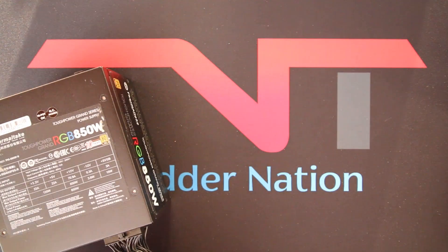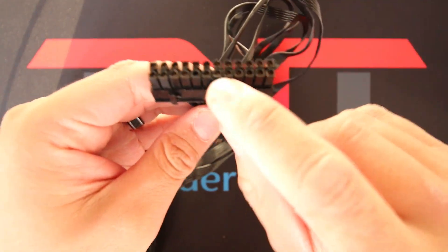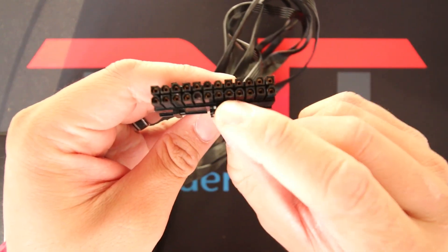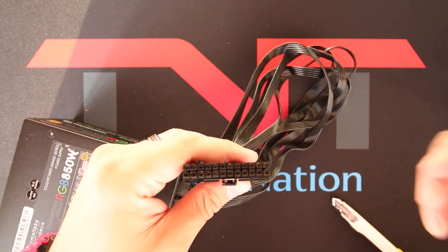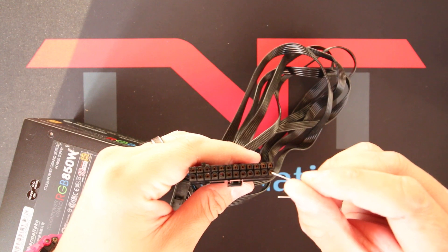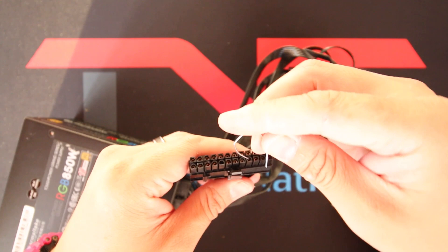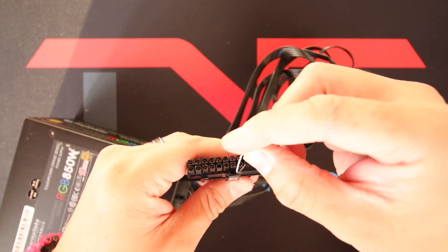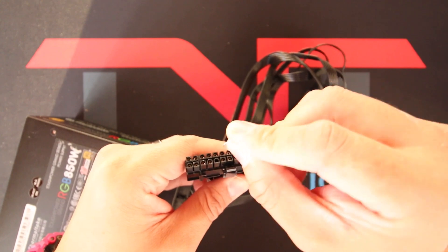First, grab your PSU. It's very important that the clip needs to be facing you. Since you probably have a custom cable, you won't be able to see the ground and power. You're going to count one, two, three, four — and that's your live cable. Put one end in your live cable, and then the next pin to the right of it is usually your ground, so insert your other end in it.